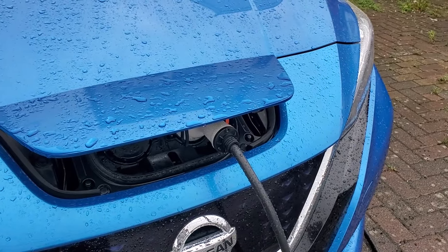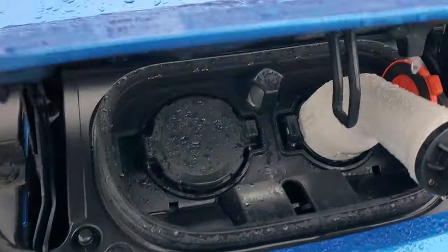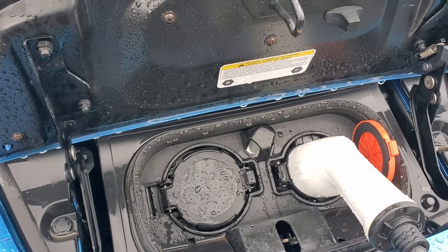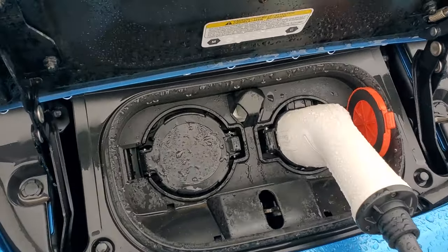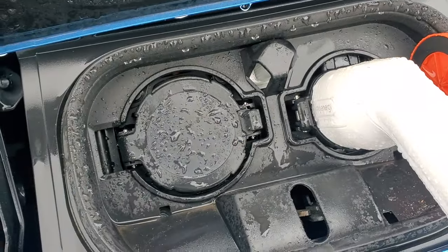The rain has now stopped, and if we look in the socket we can see that even if water's dripping down, it gets hit by these channels here.